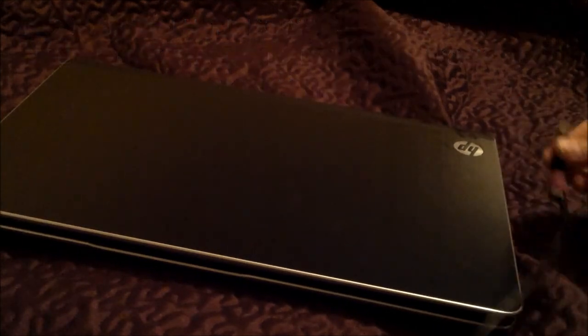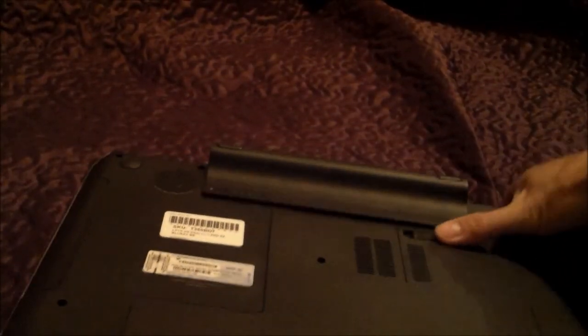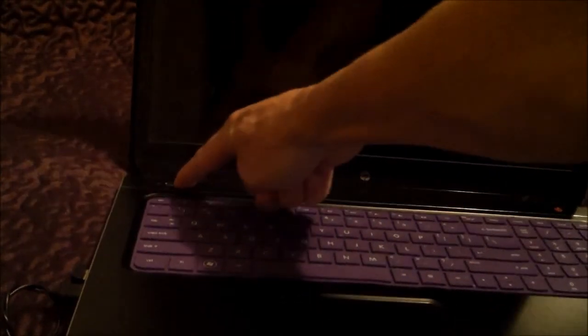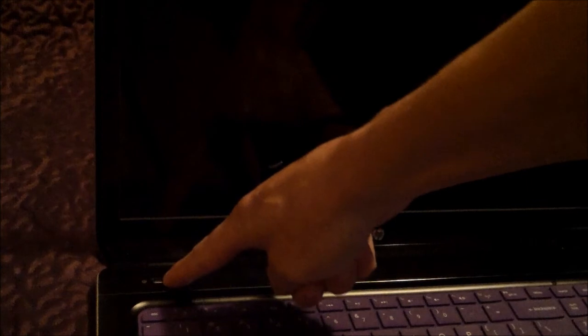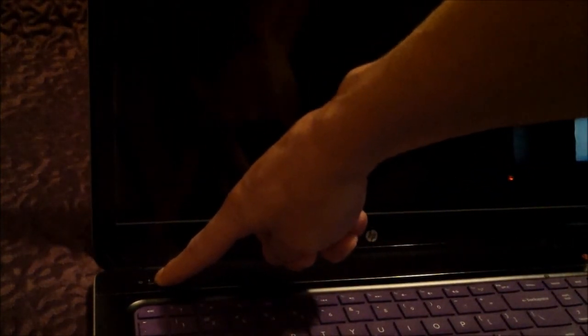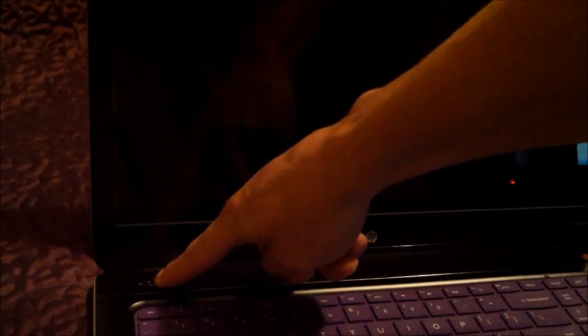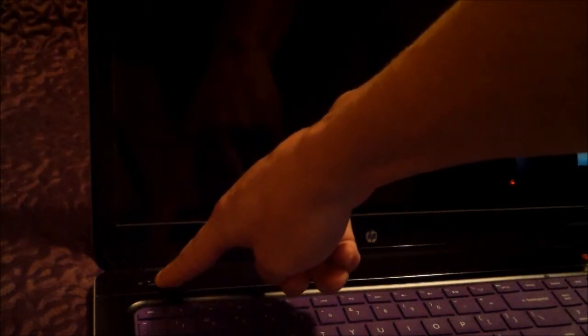First thing you do is unplug your power cord. Next thing you do is take out your battery. There might be some energy in here to discharge — you hold the power button down and count to about 45 seconds. You continuously hold it down for about 45 seconds or so, and then once you let go of the power button, it should be reset.